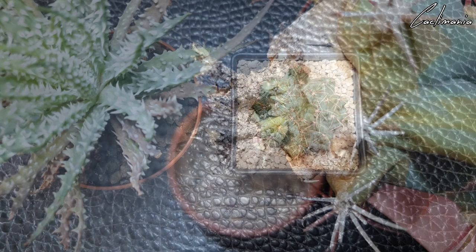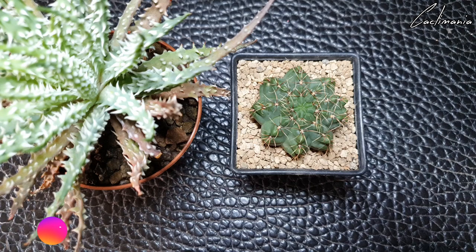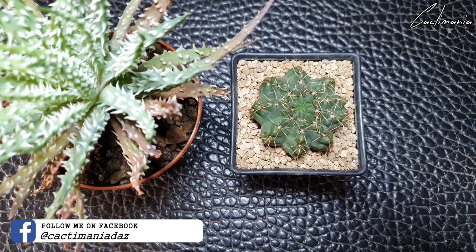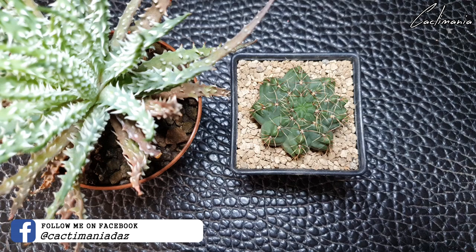Cacti and succulents are way tougher than we give them credit for sometimes. One very important thing to remember when you get any new plants: don't make the same mistake I used to do and put them straight into your collection. Get them out of their old soil right away, check them over carefully, and even then keep them isolated away from your other plants for a while until you know for sure there's no beasties that might have hitched a ride. That's the mistake I made with the aloe — even though I unpotted it, cleaned it all up, and put it in fresh soil, there were still mealybugs on it that I didn't notice. They are a nightmare pest and can be difficult to get rid of if they spread — all it takes is just one mealybug to start a population of hundreds or thousands that can spread throughout your entire collection.